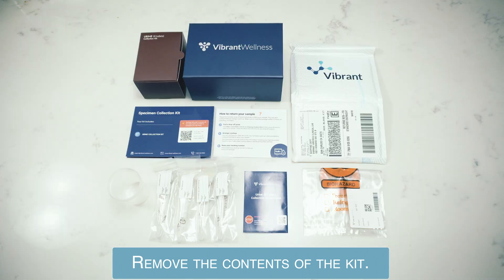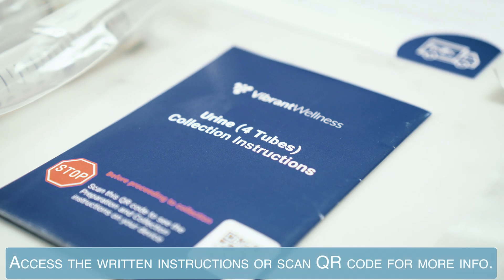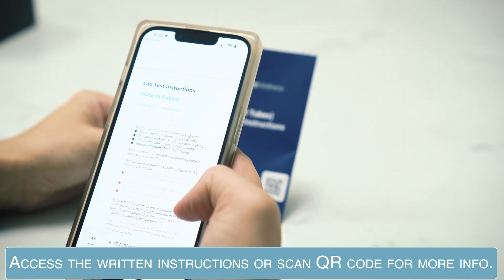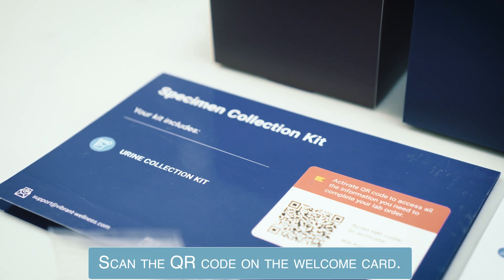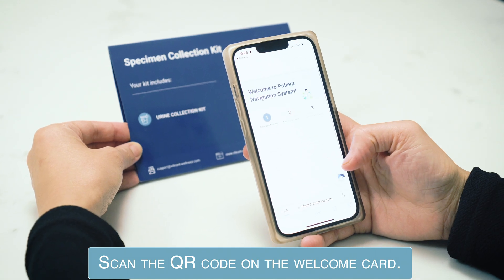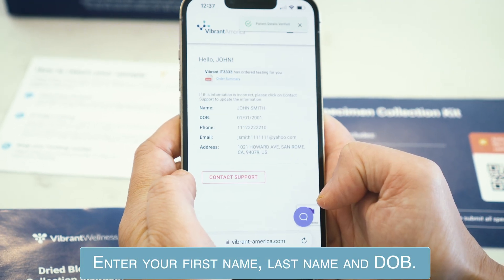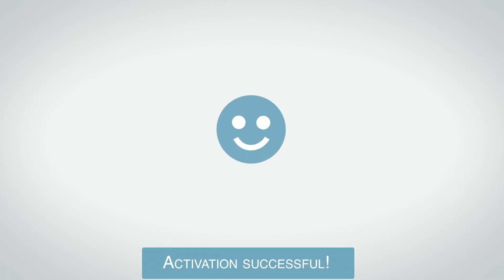Remove the contents of the kit. You will have access to written instructions and videos on how to complete your order. Scan the QR code on the welcome card. Enter your first name, last name, and date of birth. Your kit is now activated. You can now begin the collection process.